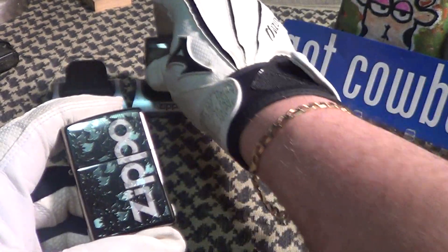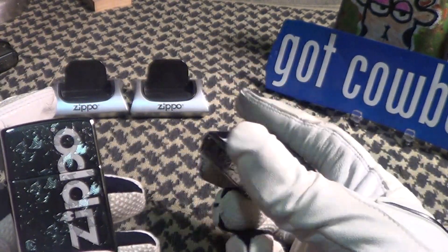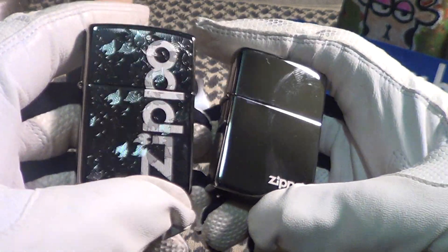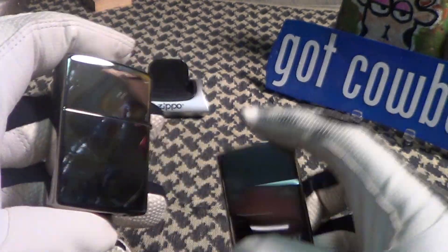You can see back here is another black ice — not as fancy as the new one, but just as shiny. These black ice Zippos really take fingerprints and smudges; you can see it got smudged already a little bit. And it'll scratch easy.